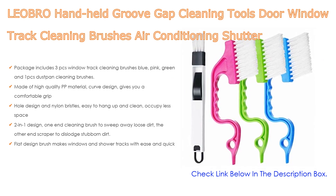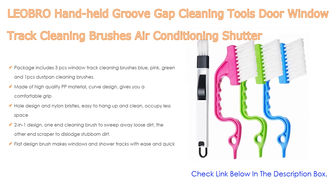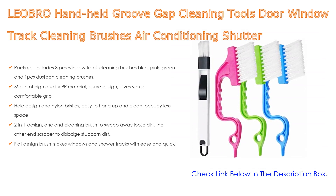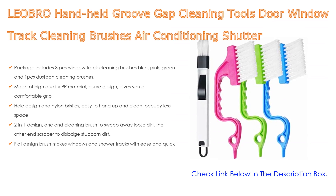Furthermore, bold design and nylon bristles, easy to hang up and clean, occupy less space. Moreover, 2 in 1 design: one end cleaning brush to sweep away loose dirt, the other end scraper to dislodge stubborn dirt.